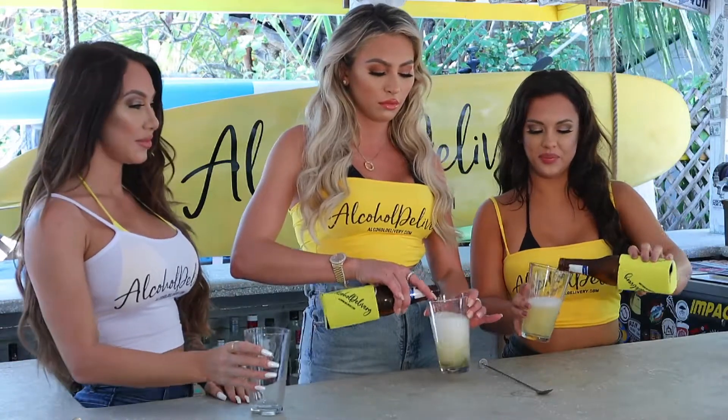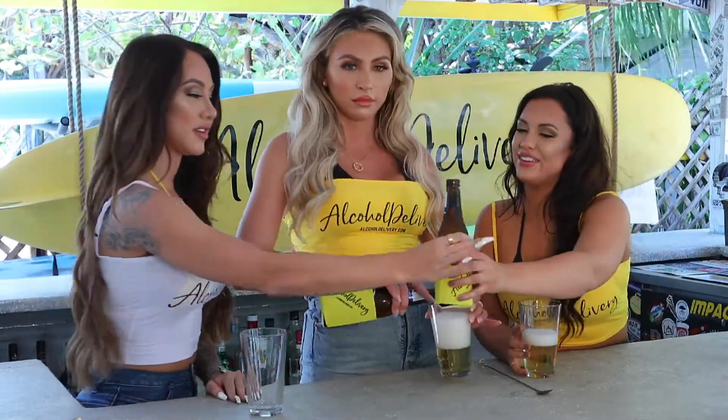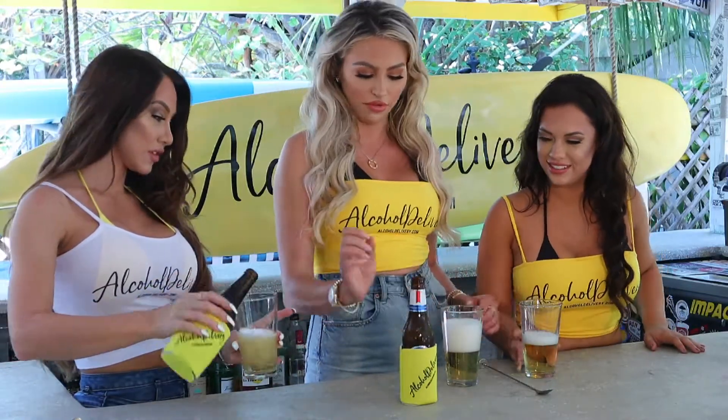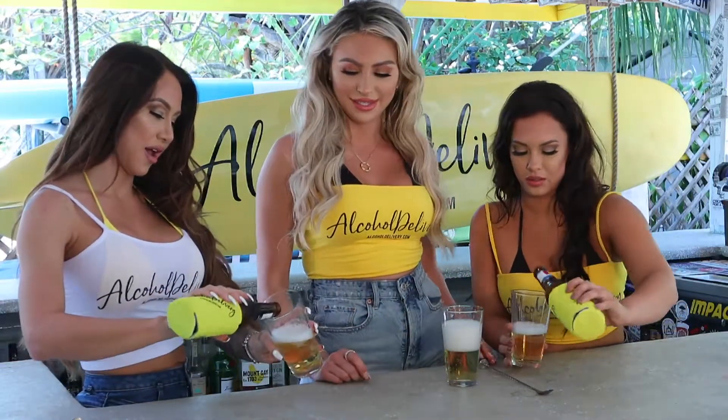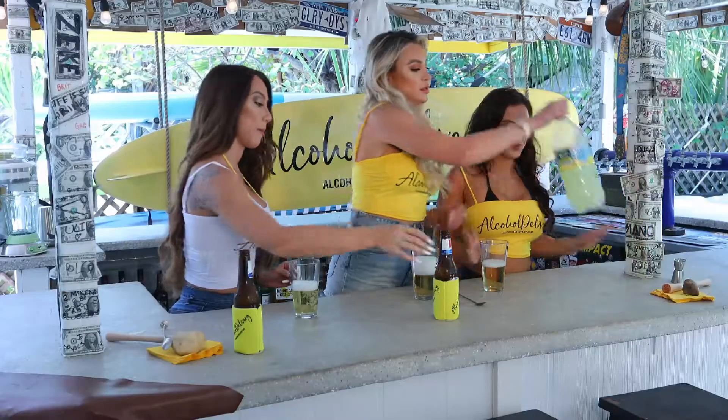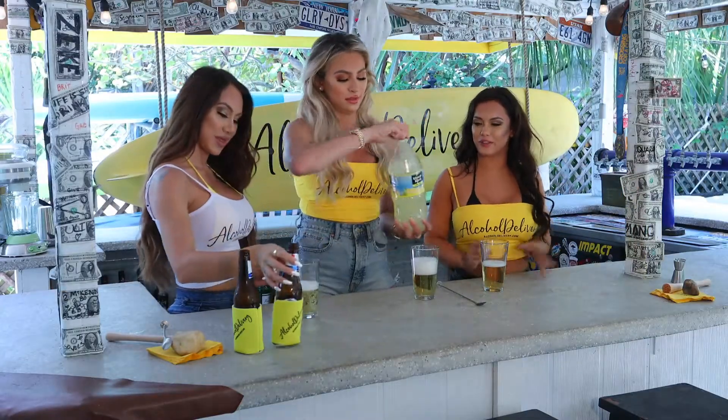I'm going to throw it in for you. That's it. You can use the rest of hers too — so just half. All right, nice. Ooh, this sounds like a perfect refreshing drink.